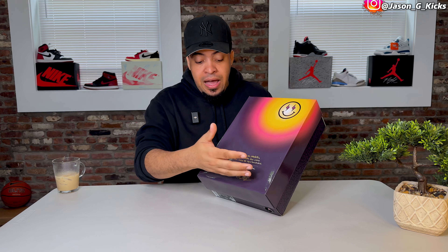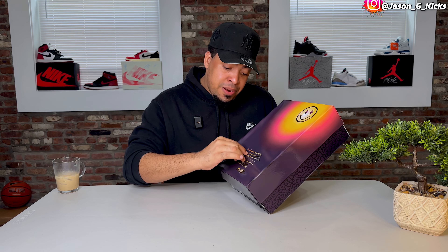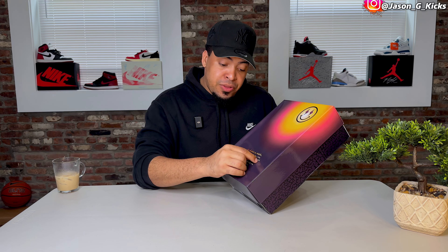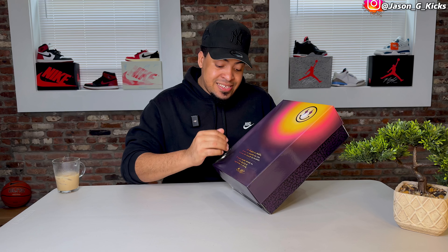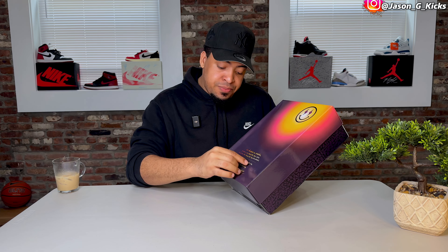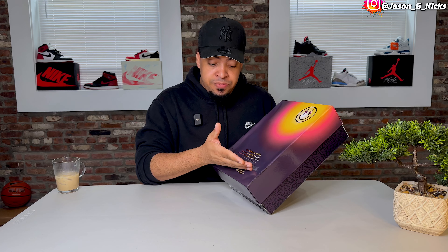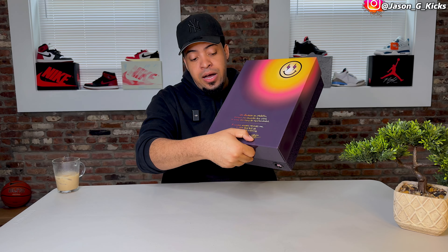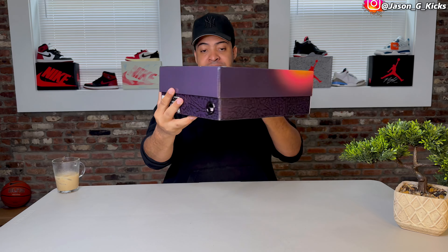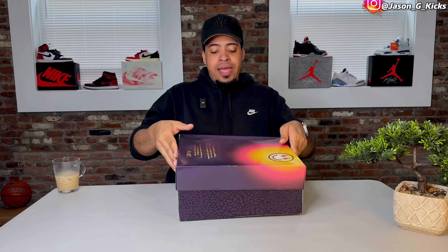On the box we have the same message as last year's pair, in Spanish and English — 'A sunset always reminds me a new day full of opportunity is coming.' They didn't mention Medellín in English, but we know what it's about. We also have the J Balvin signature at the bottom of the box. Pretty nice box, but it has nothing to do with Rio.